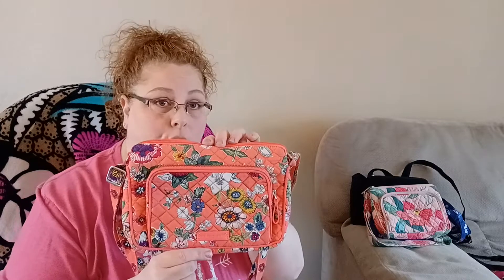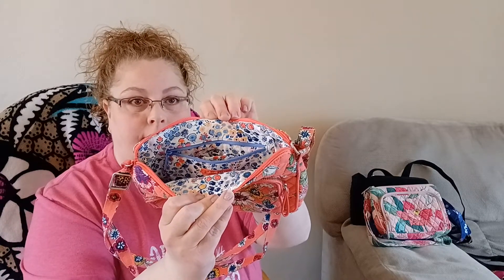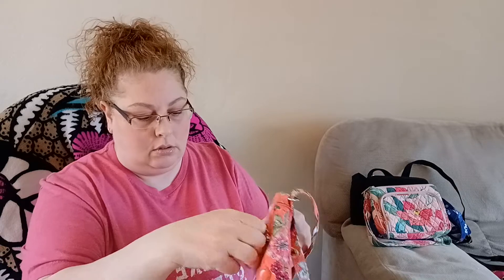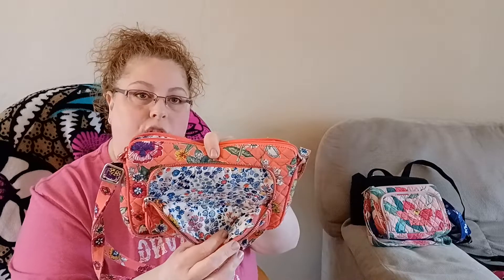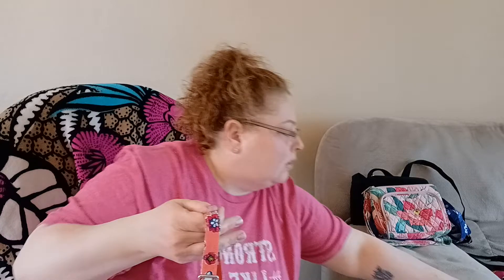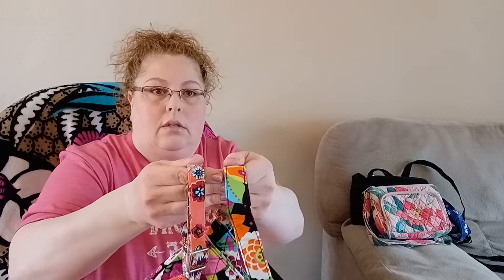This one is Coral Floral — I really love the inside of this one. It's a little bit different from the others. It has the front zipper pocket and the same configuration inside, but this one has a Vera Bradley tag on it that the others didn't. It also has a different zipper pull where the others have ribbon pulls. The strap on this one is about three-quarter inch wide instead of the normal one inch, which actually does feel like a noticeable difference.